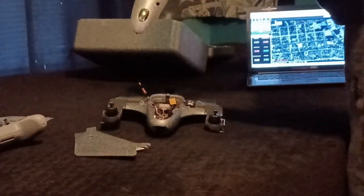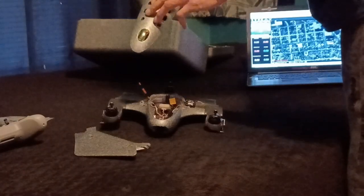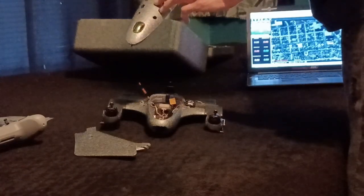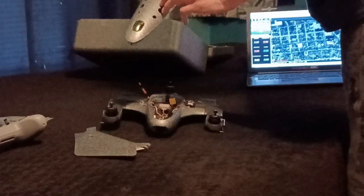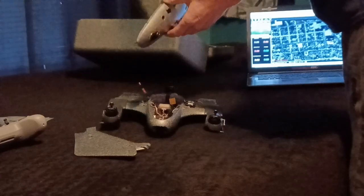I also modded the lid — I put some ventilation holes in so the fuselage gets ventilation and doesn't get hot in there. We all know the cooler it runs, the better efficiency the battery will have. I also put a little gold windshield in there.